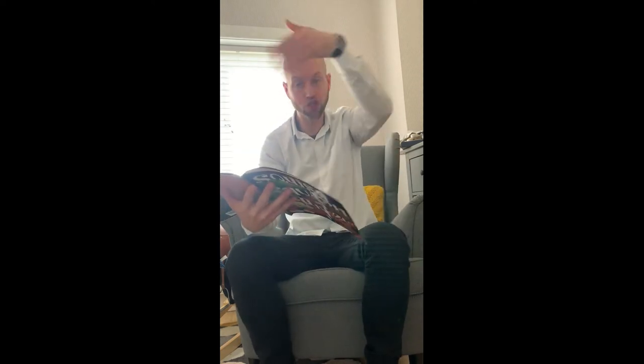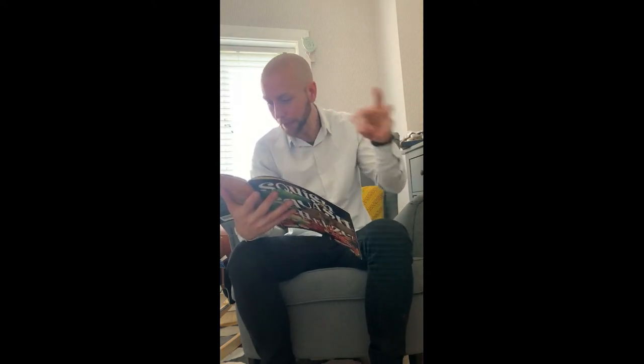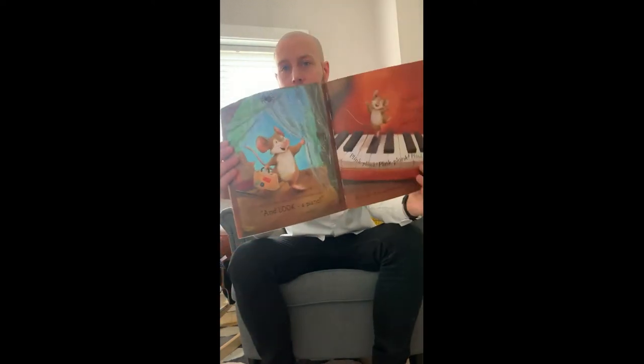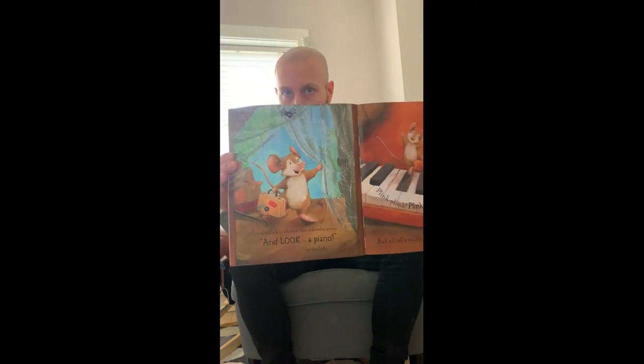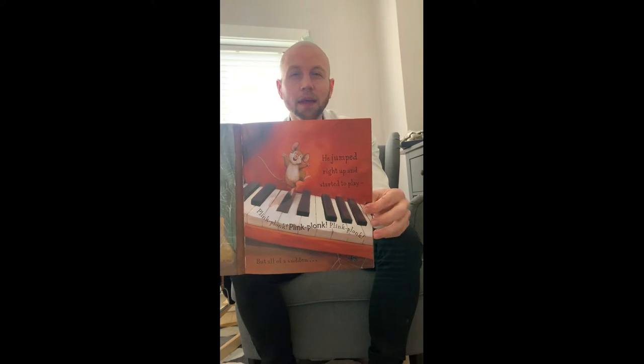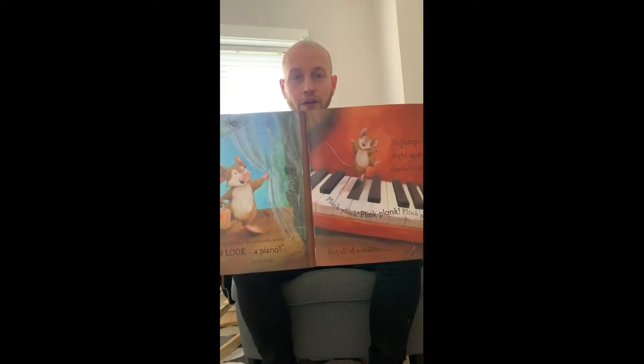Mouse quickly shooed away the cobwebs. And look! A piano! He smiled. He jumped right up and started to play — plink, plonk, plink, plonk. But all of a sudden... Can you see the spider? Can you see where that spider is? You can pause it if you want to pause and have a look each time.